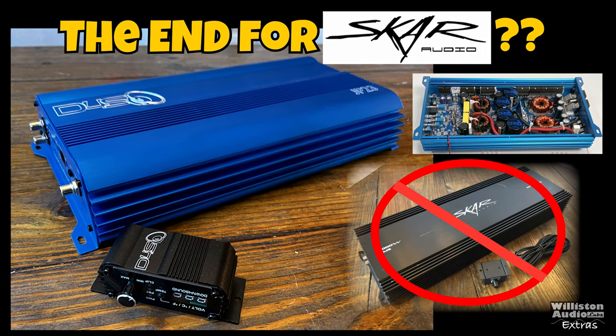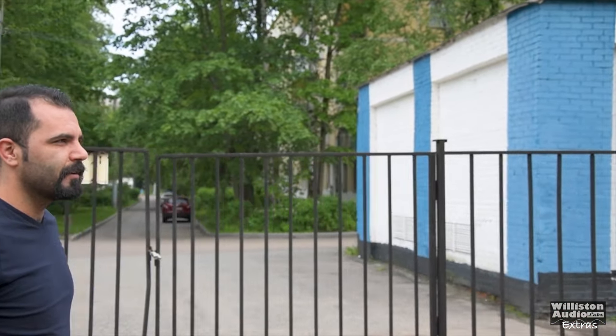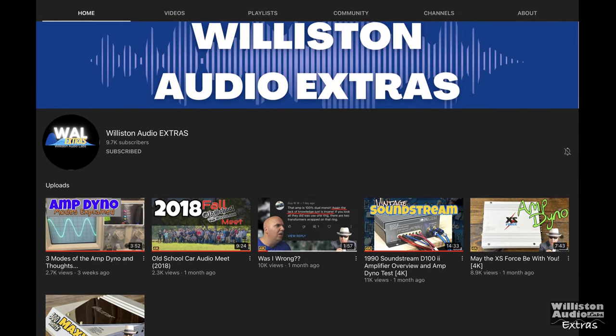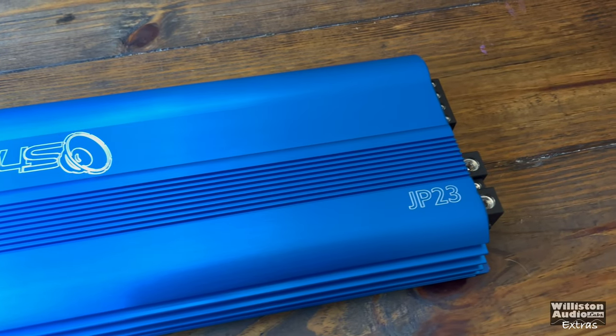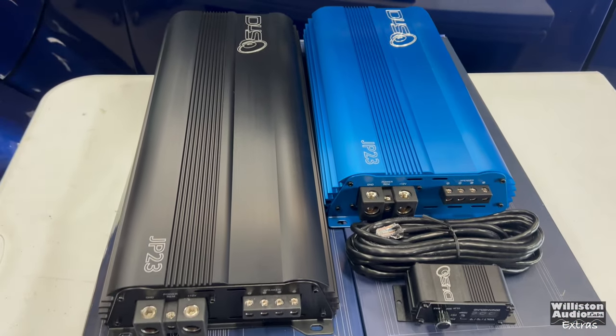Recently I did a video on the Down4Sound JP23 version 2 and the video did pretty good — about 34,000 views in the first 20 hours — but in the comment section people are mad, yelling at each other and at me, saying I'm wrong. It's just an amplifier, people. This is the Willison Audio Extras channel, which I'm planning to use mainly for showing you guys extras of videos. I usually put them at the end but it's making my main videos too long, plus I want to have some content for this channel.